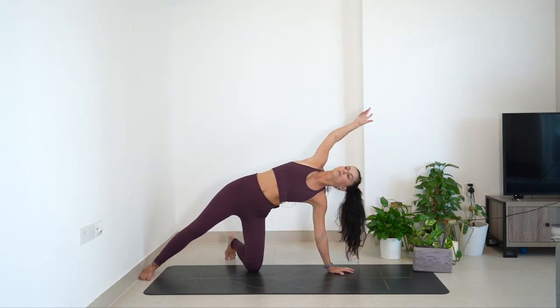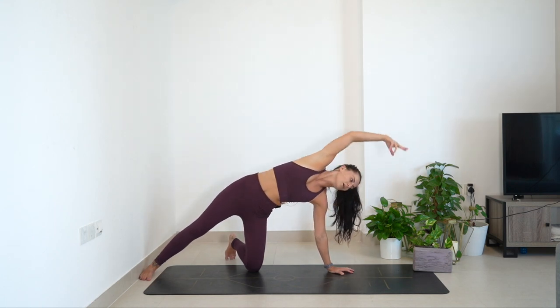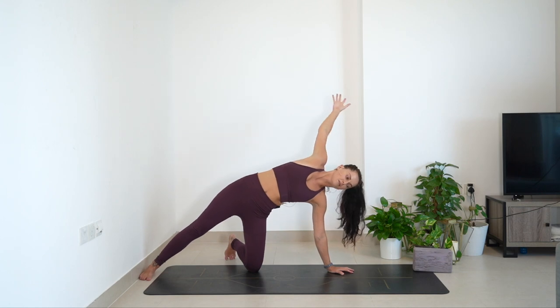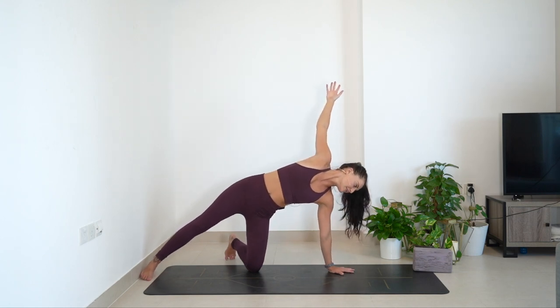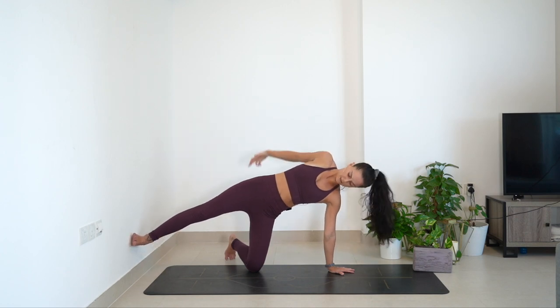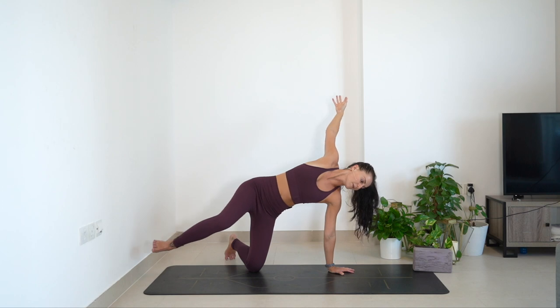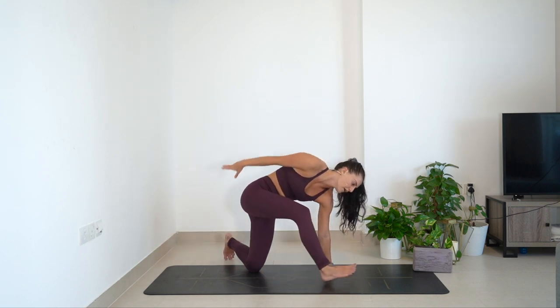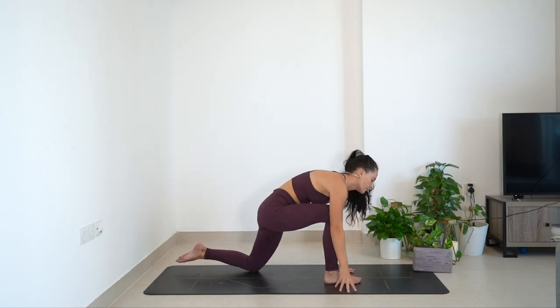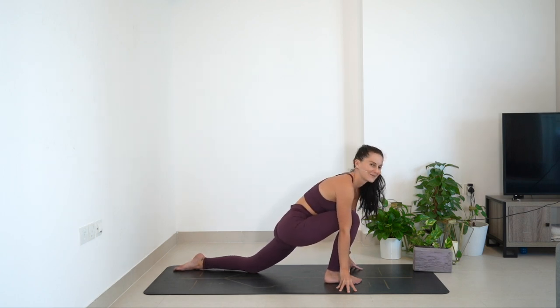One more breath, and then slowly — next time you lean back, hold it there. Think of pushing the left hip flexor forward. Load the weight into the left palm. Begin to shift forward and float the right leg up. Squeeze the outside of the right glute. Gaze towards the front. Step the right foot next to the left palm. Sink the hips down low, bring both hands low — inhale into a low, low lunge.